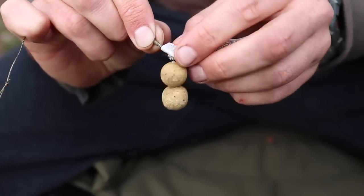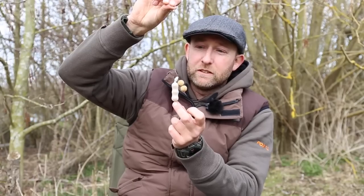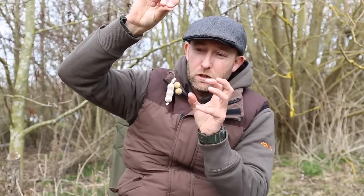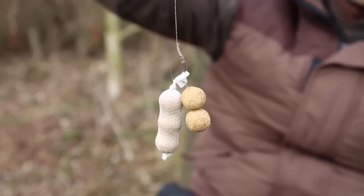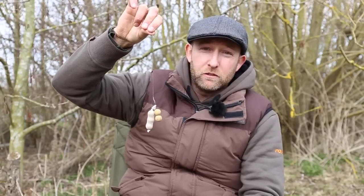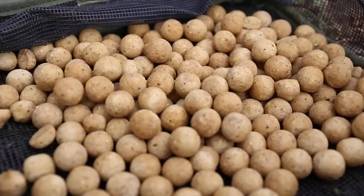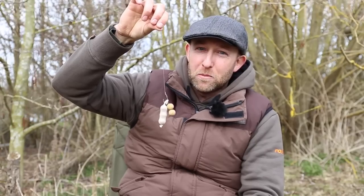With this presentation I do like to use a matching hook bait to the freebies. I think the fish come along, see a little clump of baits and just engulf the lot in one go. It's a great presentation on boilie-hungry waters, especially big fish waters where they love a boilie — this would now be one of my go-to approaches.